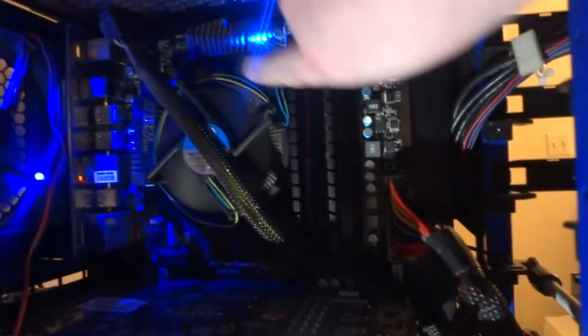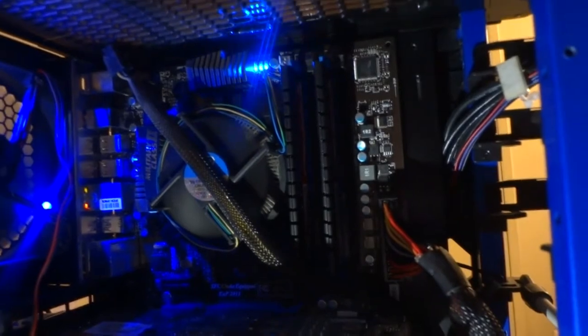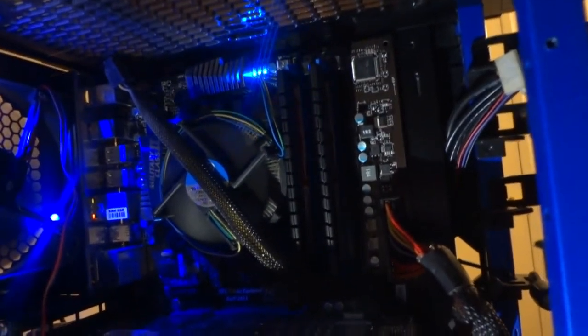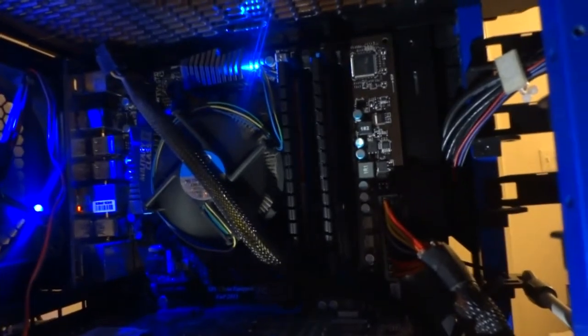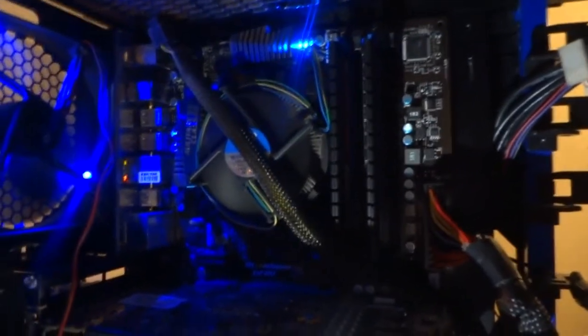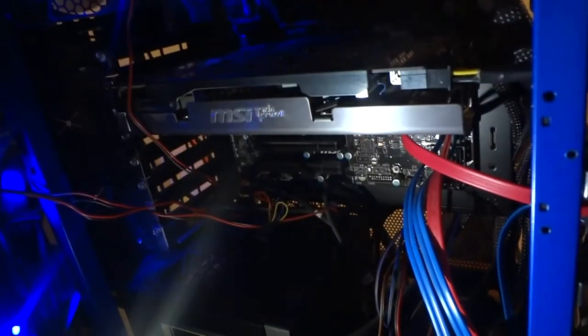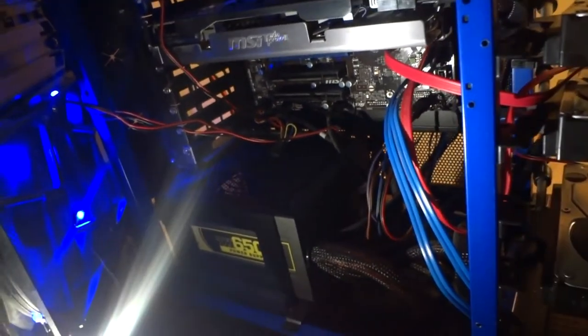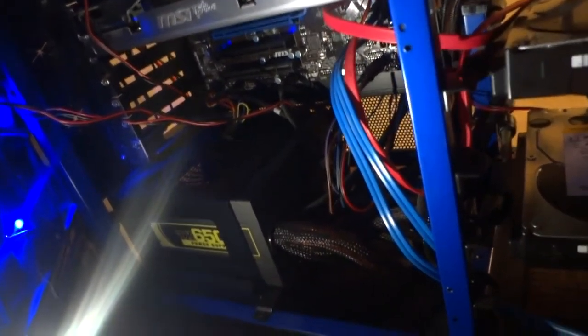The RAM, right here next to the CPU, is Patriot G-Series Sector 5 — two sticks with four gigabytes each, so I have eight gigs of RAM running. The power supply is a Corsair 650 Watt, which is a little bit less than most people would use for this build, but it's fine.